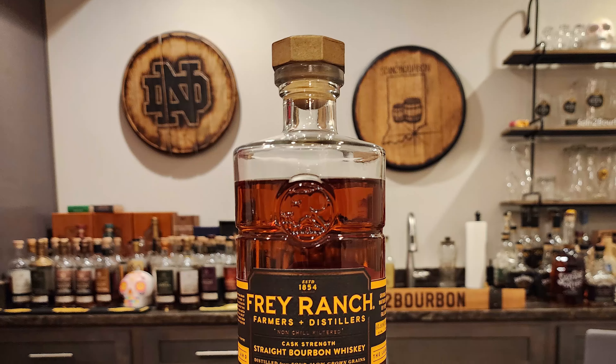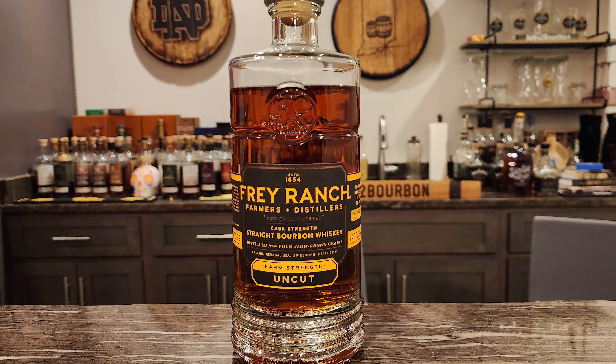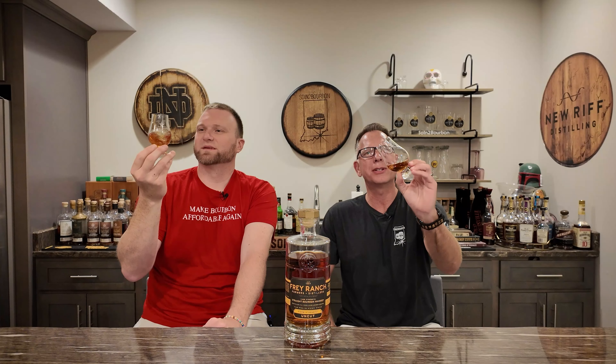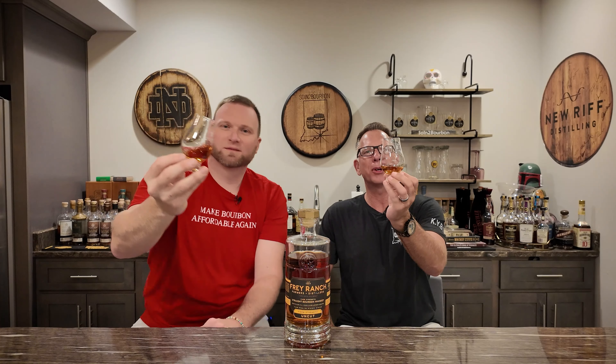Let's talk briefly about the bottle — it is ginormous. It weighs... the glass base on it is a monster. I like bottles like this because at $79, when I'm done with it, I'll peel the label off and it makes a great decanter for an infinity bottle. The cork is a bolt with the Fray Ranch logo on it, and it is very heavy — so if you open it and a buddy says something derogatory, throw it at him. Thanks to our friend Andy, who is sitting here in the live studio audience and brought this bottle for us.